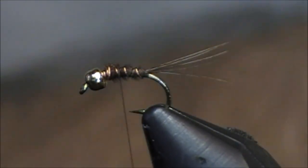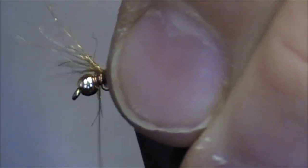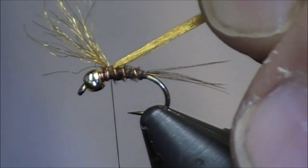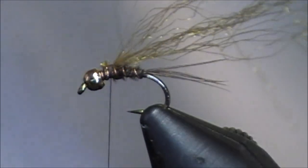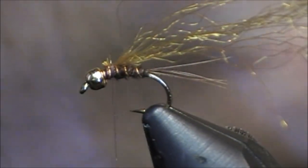Right after I trim those away, I like to tie in some Antron just to give it a little more attractability. I like to use Antron for that wing case because it seems to shine just a hair more than average. If you notice on the video, I do tie the wing case back just a hair because I like to make sure it is a more prominent wing case.